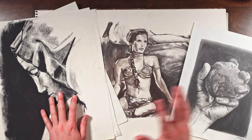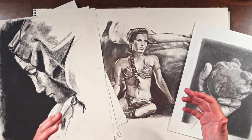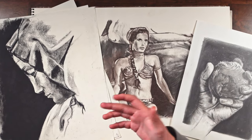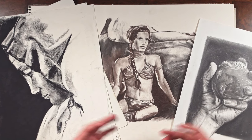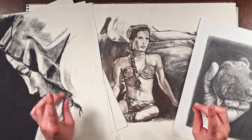To sort of document where I am right now as far as my drawings, my creativity, the types of drawings I do, and just all sorts of things like that. So let's jump right in.